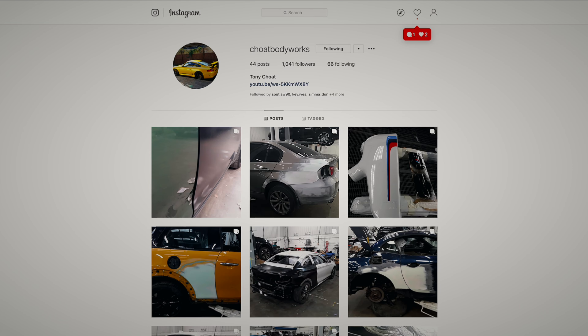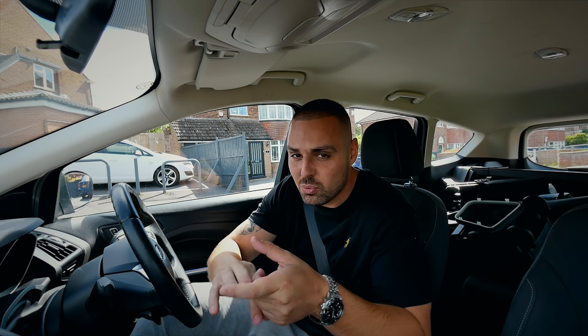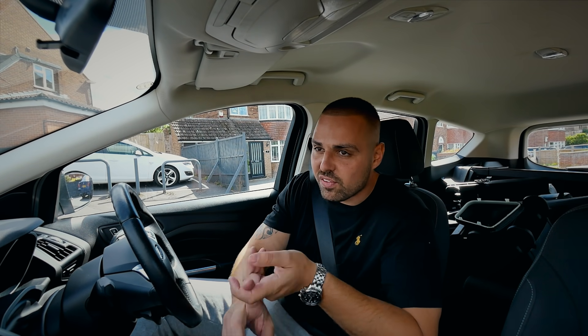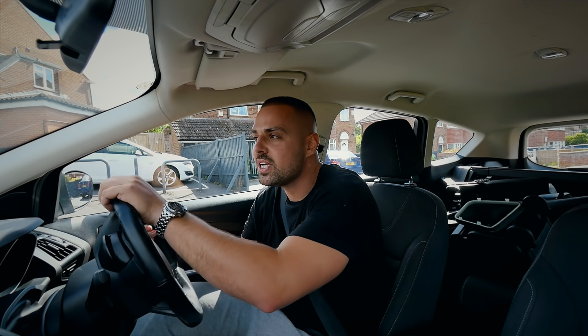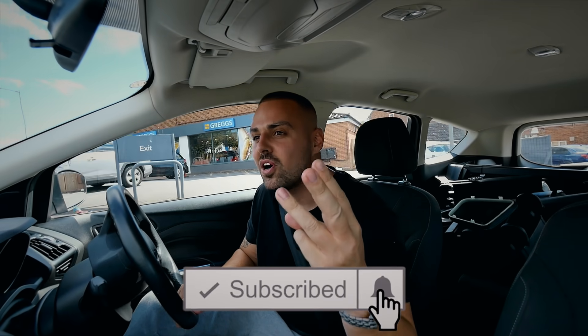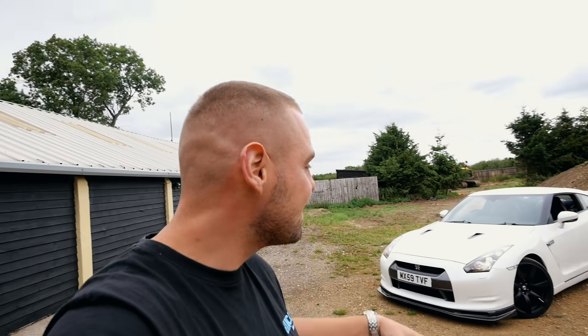I'll put a link to Tony's Instagram in the description below — check him out, show him some love, he's a legend and without him this would be impossible. Will at VRS has also contacted me to say the internals have arrived for the engine — we are fully forging the engine on this car as well, just to add to the level of craziness we're going for. Look out for a follow-up video on that, a follow-up video on the interior, and a follow-up video on painting the car. Hit like if you liked the video, subscribe if you're new to my channel, and give me a follow on Instagram. See you in my next video.